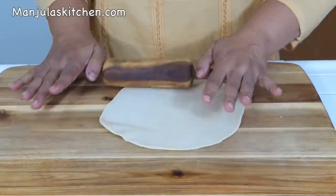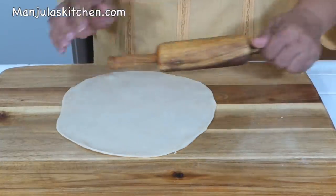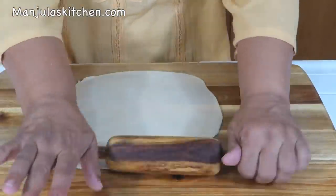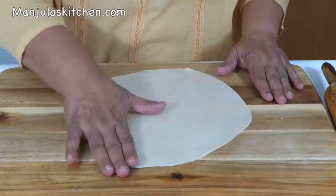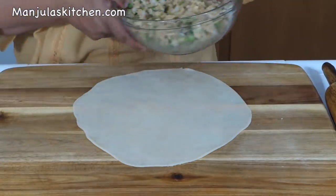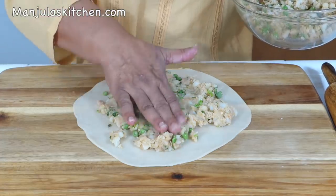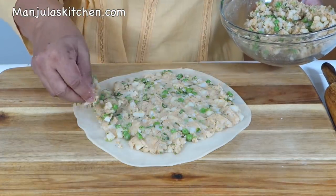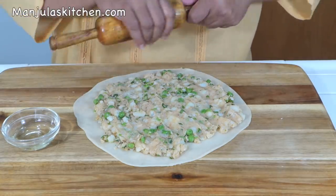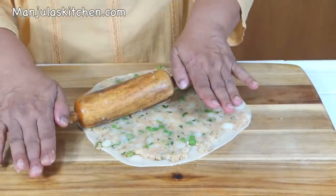Turn it around and keep turning and rolling. This is looking good — nice and even all around. Now we are going to put the filling over it and spread it. Just spread it with your fingers. We used about half the filling. To make it easy, just oil the rolling pin and go over it lightly — this is much easier and it rolls out very evenly.